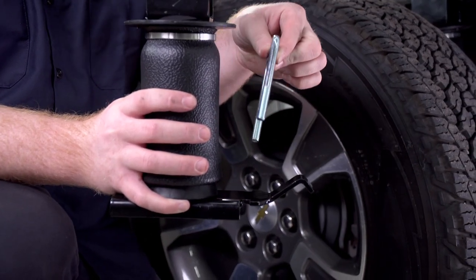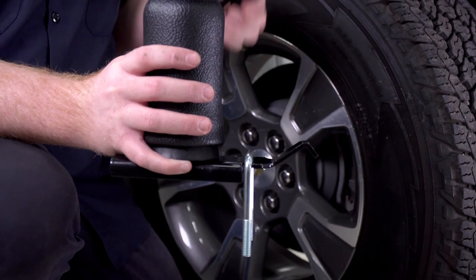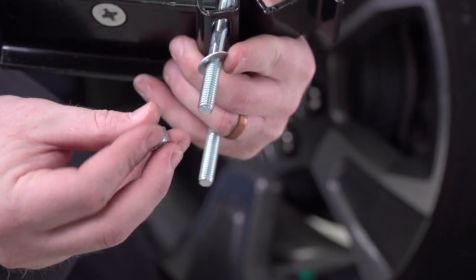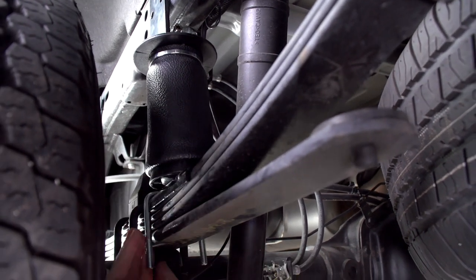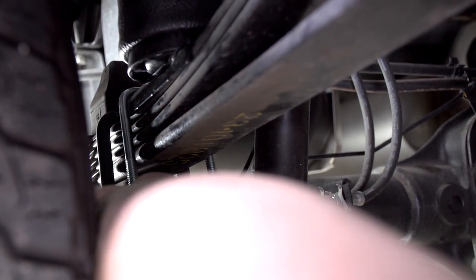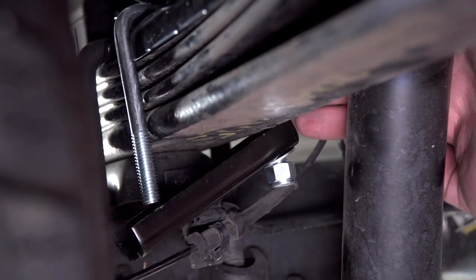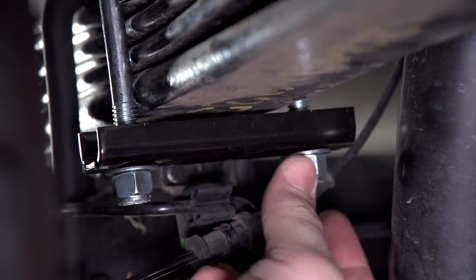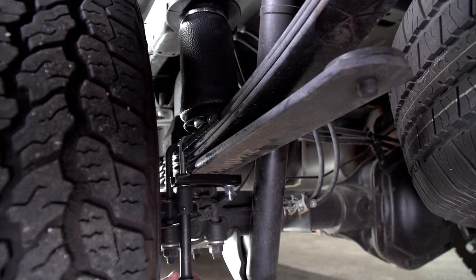The U-bolt will go over the leaf spring and over our bracket in these little notches. This plate will go underneath, and to secure it on the bottom it includes a flat washer and a nut. We'll slide it over the bracket and into those slots, then put our bracket on with a lock washer and screw on that nut. Now we're going to tighten and torque the nuts on our U-bolt using a 9/16 socket, following the manufacturer's specifications.